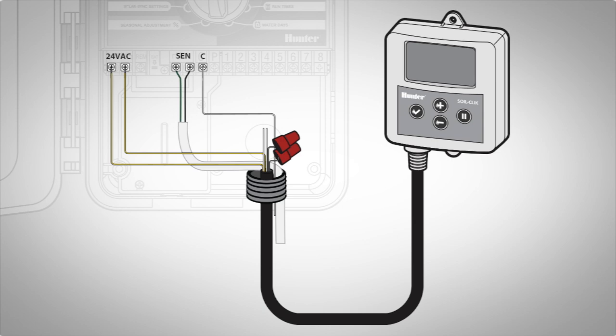To interrupt the common wire, snip the common wire and connect one white wire from the SoilClick module to each of the stripped ends. The connection is now complete.